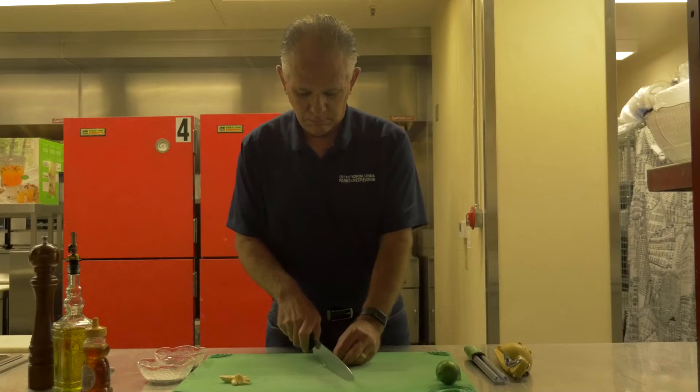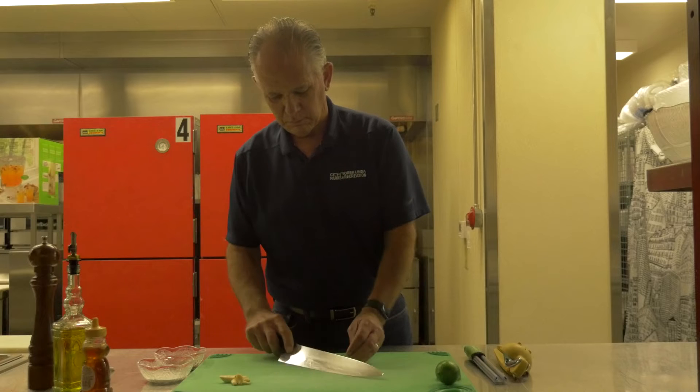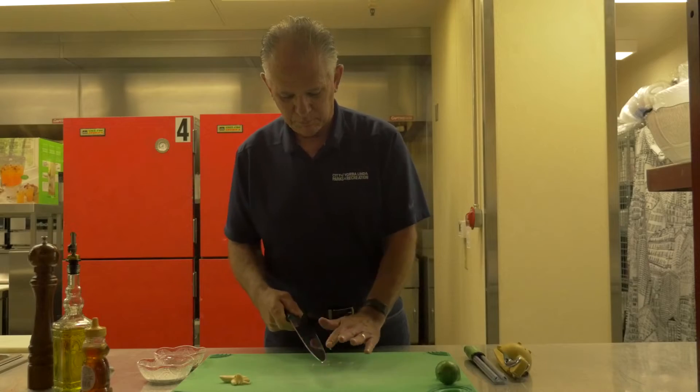Notice that when I'm chopping the garlic I use the back of my knife to scrape the blade, because by using the back of the knife the blade won't dull. Most injuries are a result of a dull knife.